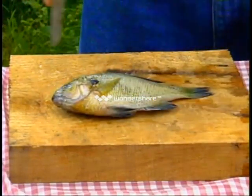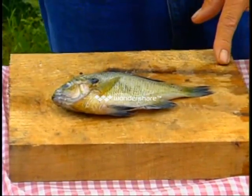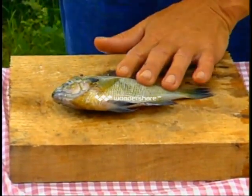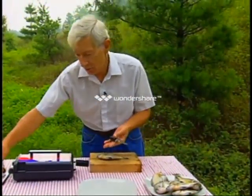One of the most important things I would like to show here is the beheading of the fish, which is part of the prep for the Panhandler fish filleter. Using a relatively stout knife — we do not use a fillet knife. I do not recommend using a conventional fillet knife.